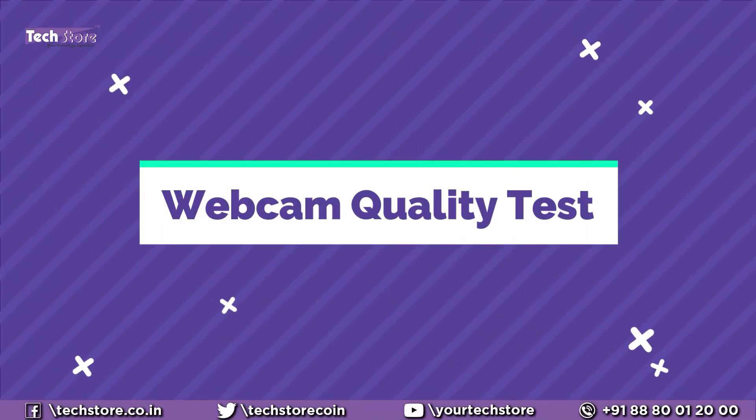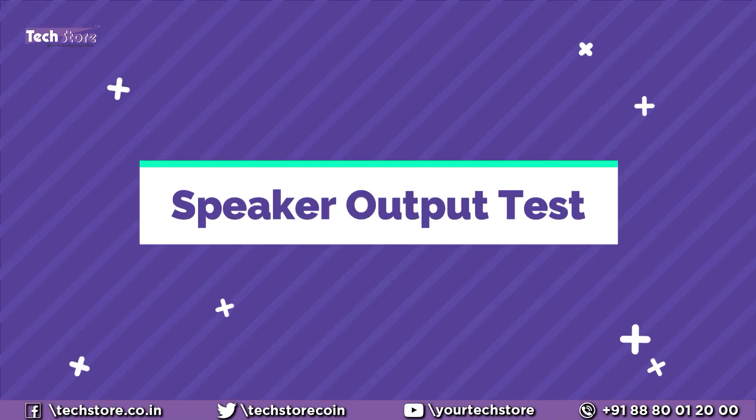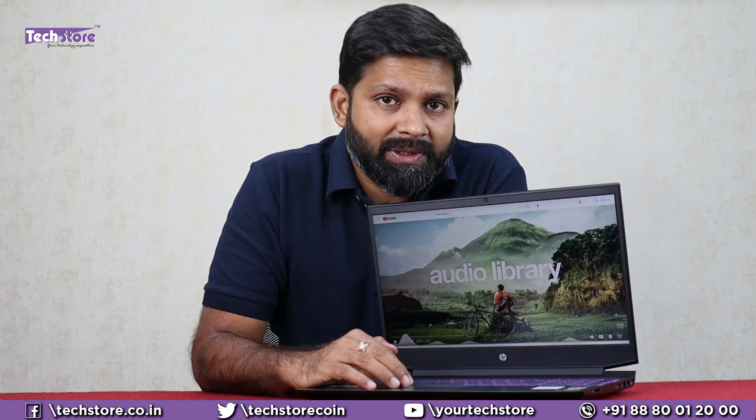This is a video shot from the webcam of the HP Pavilion Gaming 15 EC series. The camera quality is not all that great — there's a good amount of lighting here but there are still issues, and we would have expected a better camera. The audio quality is very good because of the dual array microphone. So it's an average to above-average camera, not a great camera per se. Let's check the audio quality — it has Bang & Olufsen speakers inside.